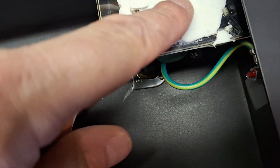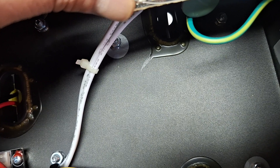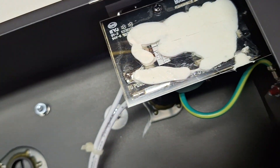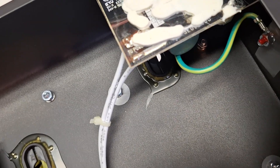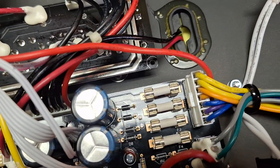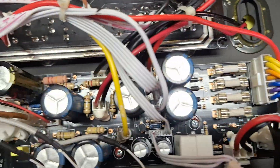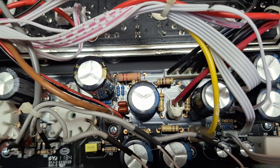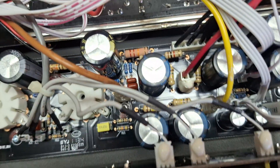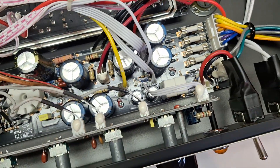I don't know what all this goo is about — it's not on top of the board, it's in between boards. I don't really want to pull it up. I imagine the rectifiers are in there underneath that goo. The preamp tubes are over here and your power tubes are over here. These are probably your screen resistors — one, two, three, and four.